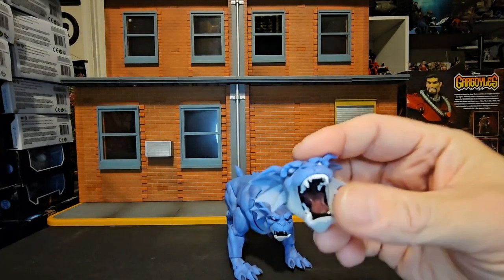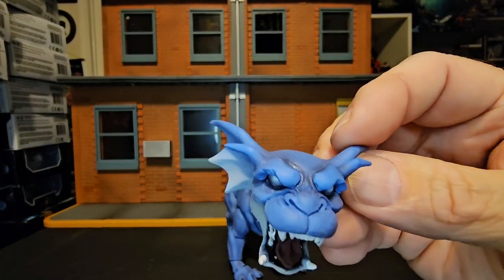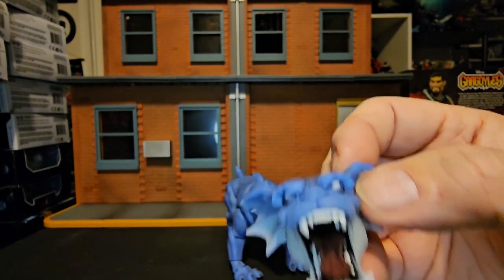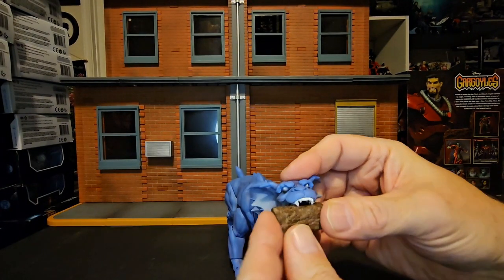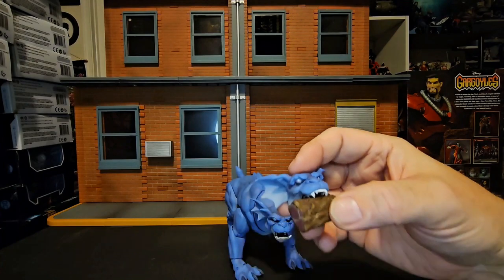Now he has two versions. The alternate face that comes out is this big gnarling, growling one here. And oddly enough, you can stick the meat inside his face so you can let him chow down on it.